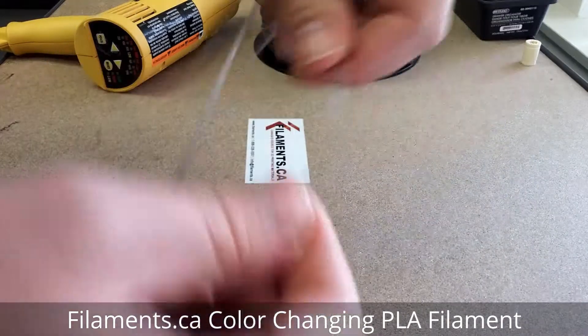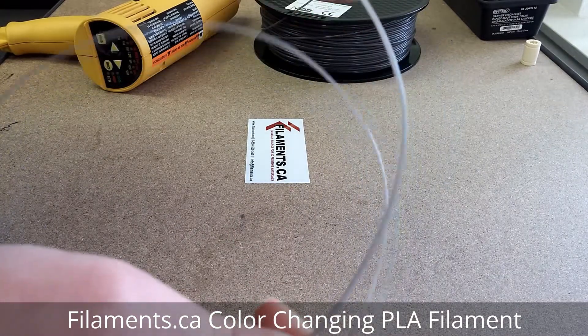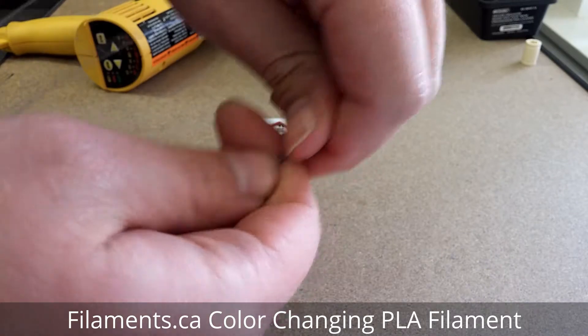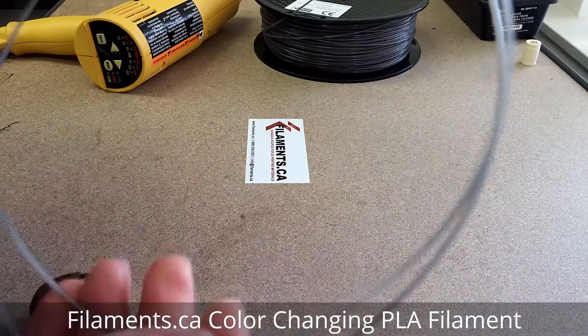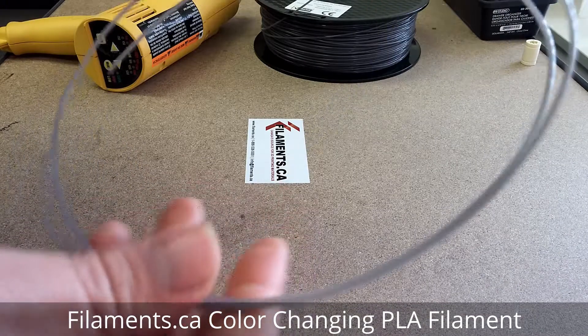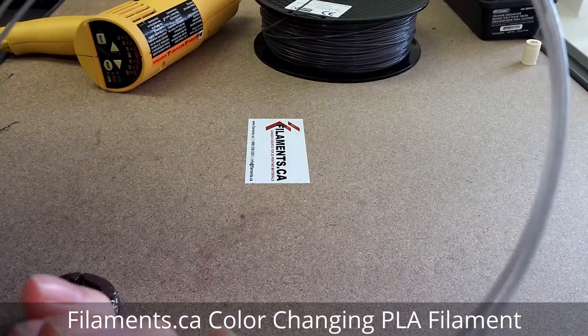So it's safe to assume that the part you'll be printing will behave the exact same way. It's almost back to its original gray. I'm sure if I give it a bit more time to come back to room temperature, it's going to go back to its original color.